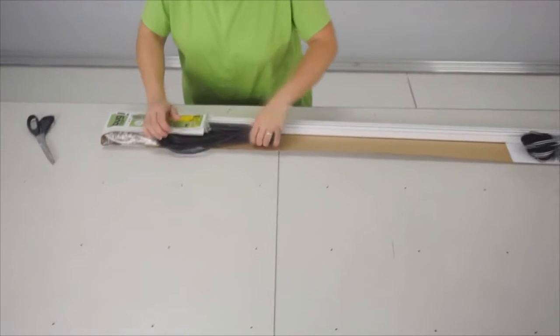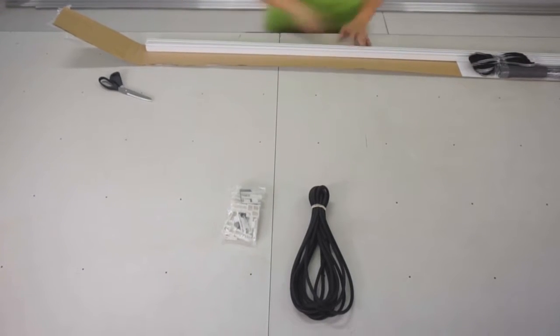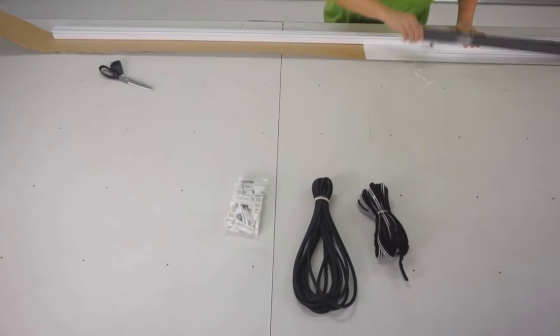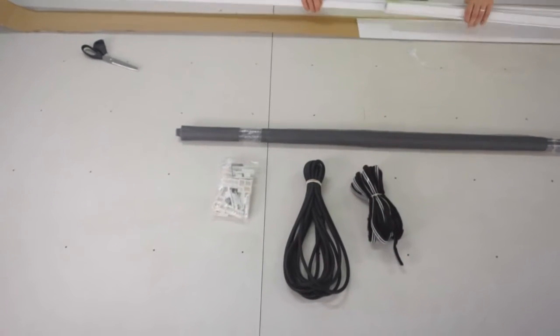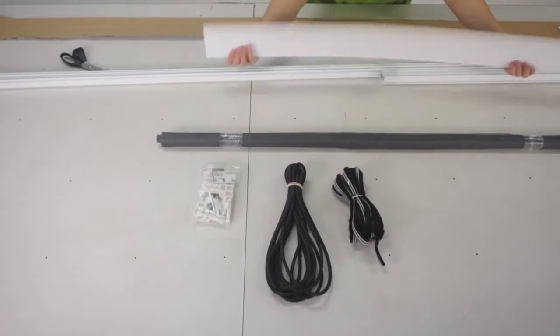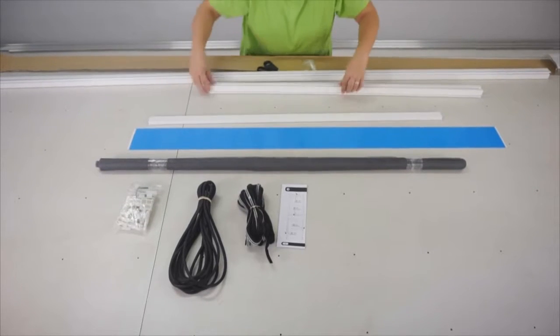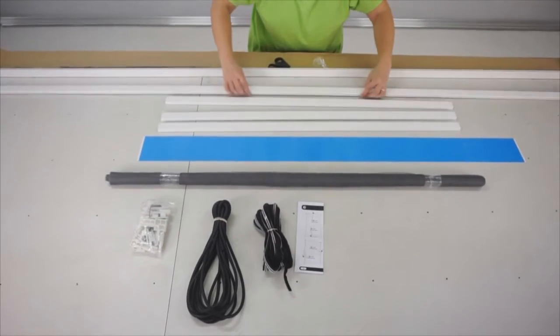First of all, open the packaging and check the content. You should have the spline, the accessory kit, the brush (caution: the brush might be optional), the mesh, the aluminium profiles, the kick plate and the fitting instructions. Regarding the profiles, you should have three short profiles and two longer profiles.